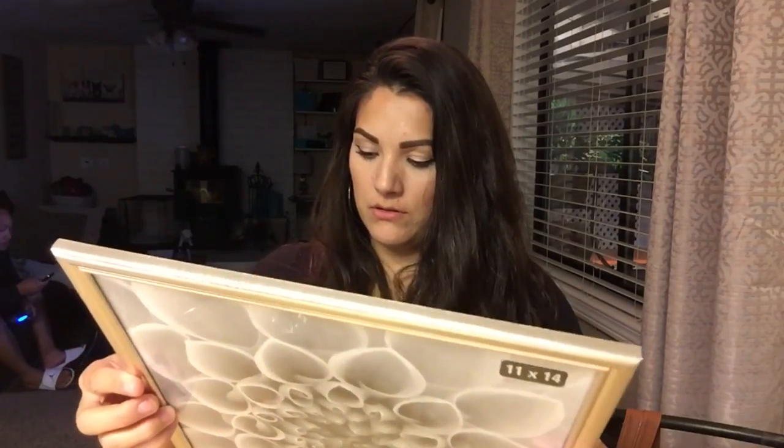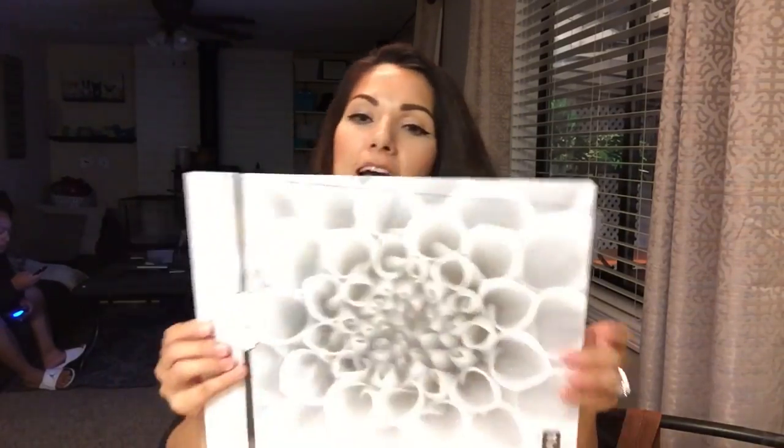So the first one I'm gonna do is the dry erase board. I think I'm gonna use the gold frame for the dry erase. I'm just gonna take the frame apart — it feels a little flimsy, but hopefully once I get the board in there it'll be okay. I'm gonna take the back out and use either the mirror, the glass, or this backing to trace onto the foam board, because that's what I'm putting in here.